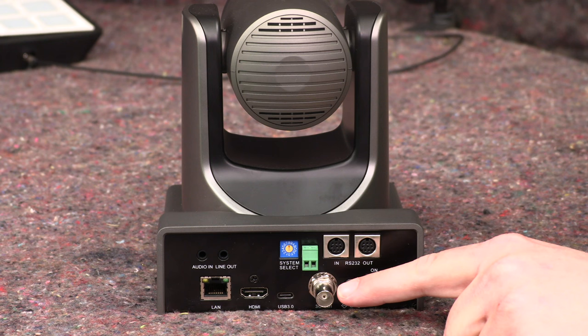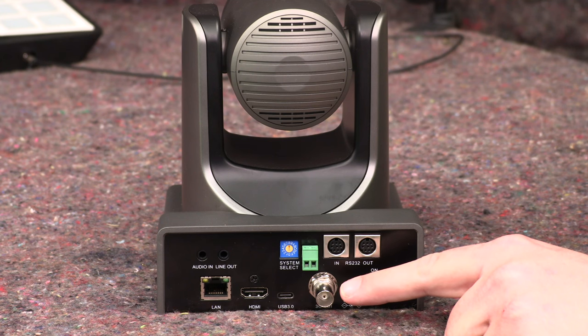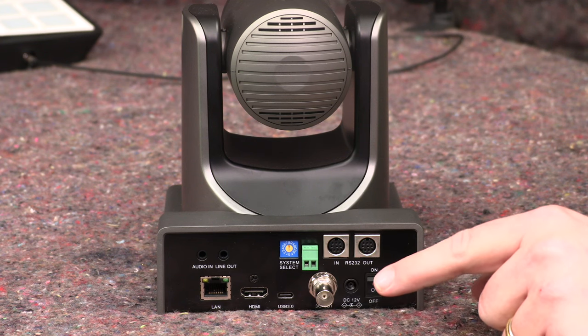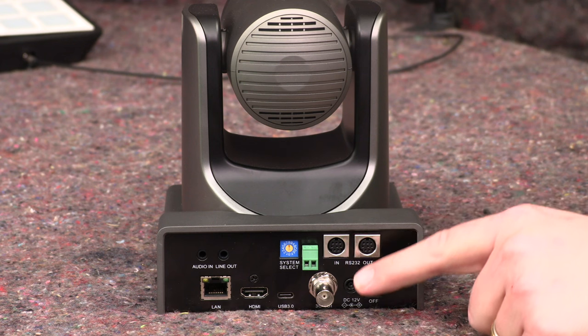First, you've got this connector right here. This is called a BNC connector — that's the name of the style of the connector — and this is your SDI output. You may not be familiar with SDI, but it is actually the standard that is used in the broadcast industry and in most professional setups. So you will run across this, and it's actually a really good one.